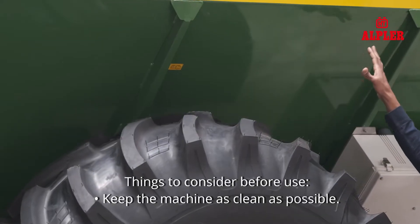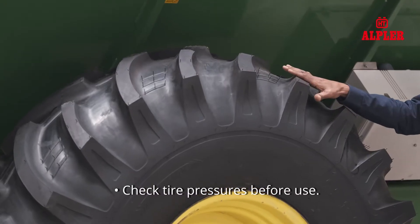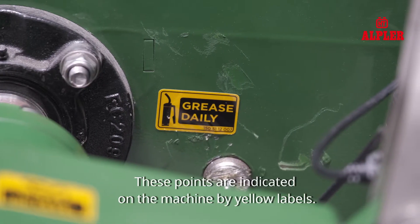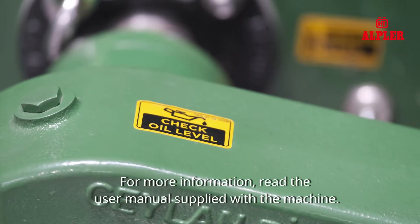Things to consider before use: Keep the machine as clean as possible. Check wheel nuts daily before use. Check tyre pressures before use. An important point is the weekly and daily greasing of certain places. These points are indicated on the machine by yellow labels. For more information, read the user manual supplied with the machine.